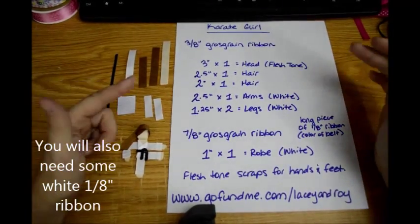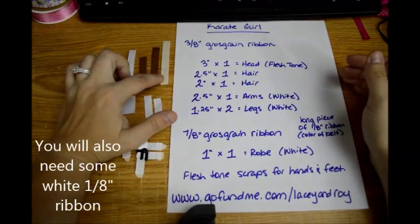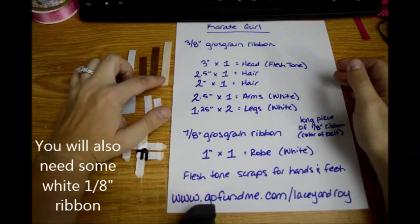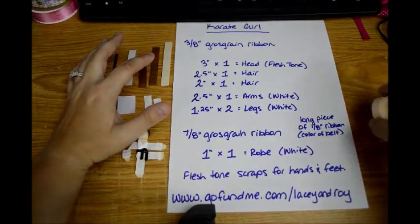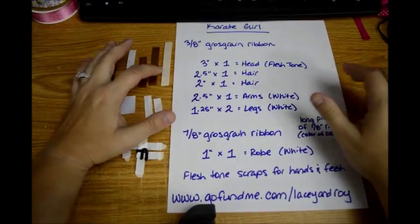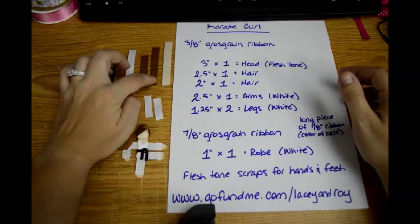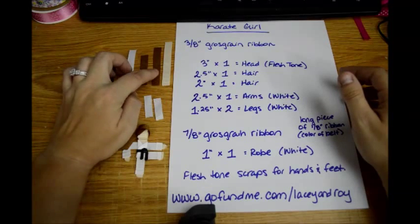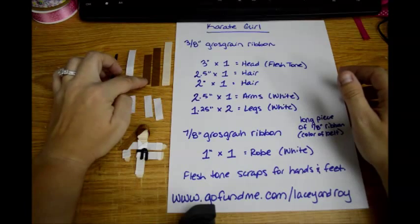This is what you're going to need. You're going to need 3/8 inch grosgrain ribbon, and you'll need one 3 inch piece — this will be for the head and the neck, so you're going to make it in a flesh tone. Any flesh tone will do from light peach to a darker tone. Then for the hair you're going to need one 2½ inch piece in whatever color you want the hair to be.